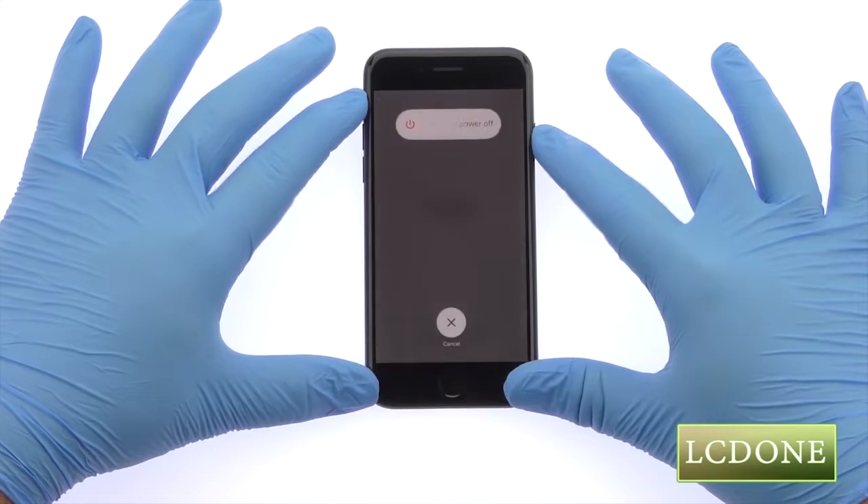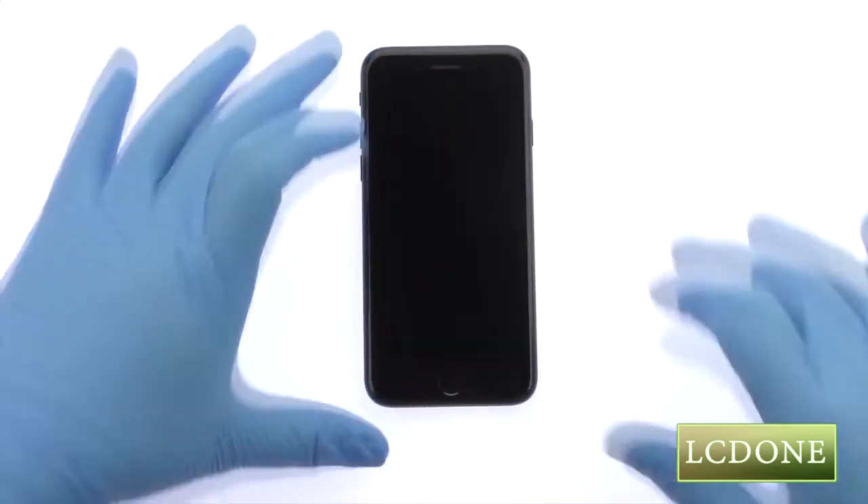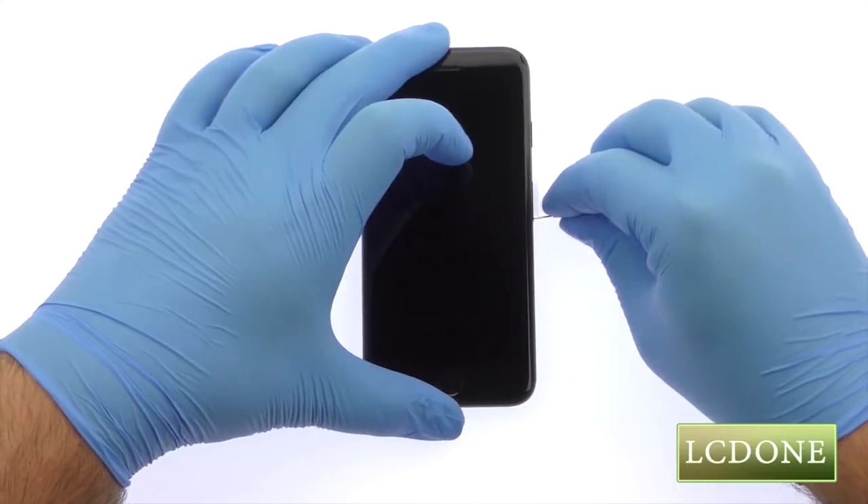Power down your Apple iPhone 7 phone. Eject the nano SIM card tray.